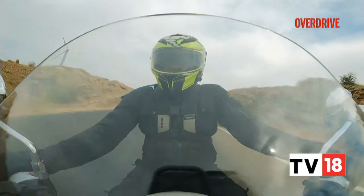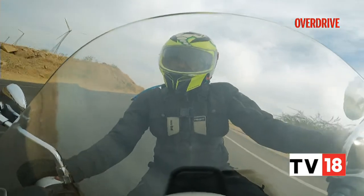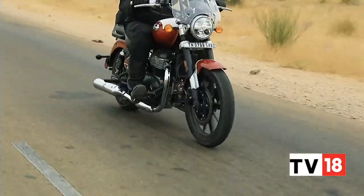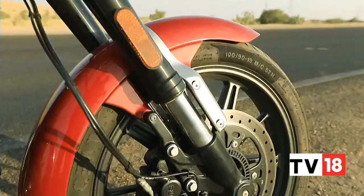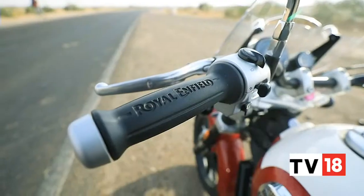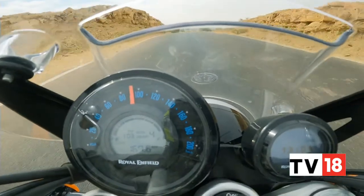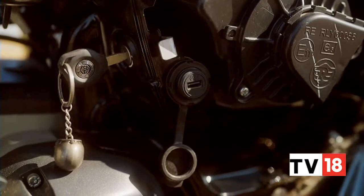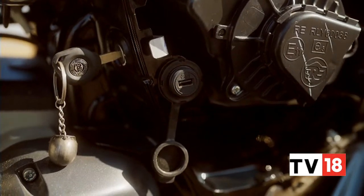Electronic riding aids and features are at a bare minimum here, which is just fine, because you get just what you require when out on the road. That includes dual channel ABS, tripper navigation, the slipper clutch, an analog part of the display which reads out fuel and trip readings, and a USB socket located beneath the left side panel.